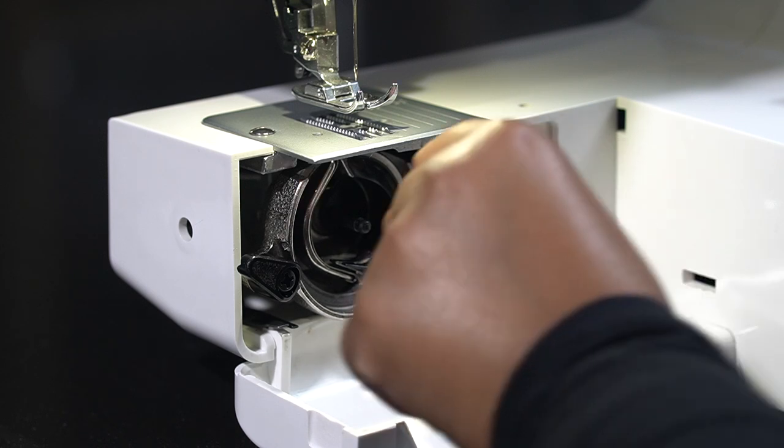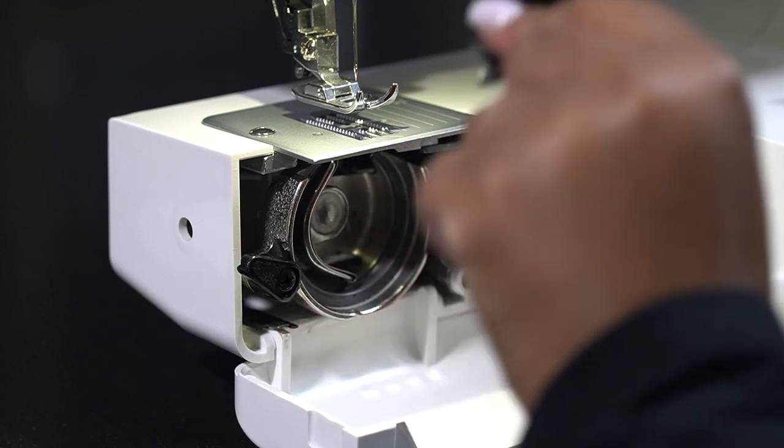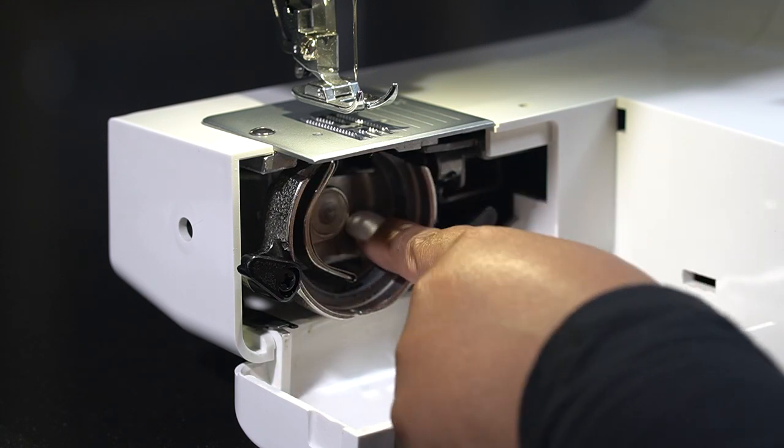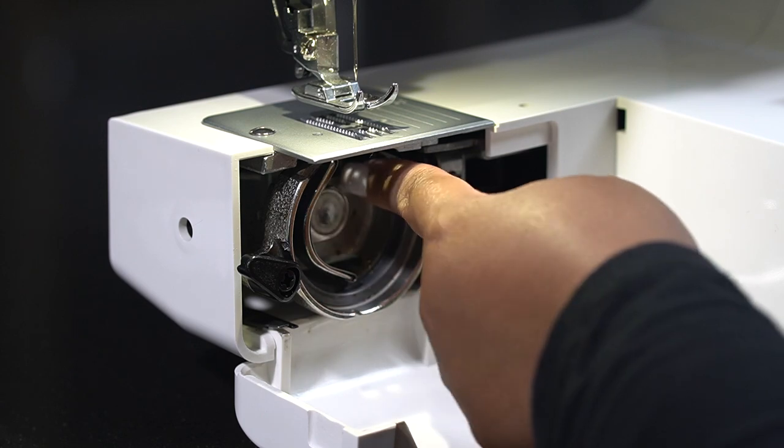No need to pull — it's not a rough motion. And then of course, remove the hook itself. With one drop of oil, I'll be able to cover the entire back portion over here.